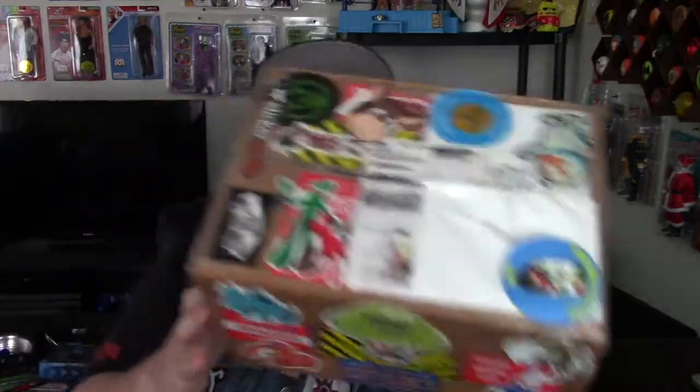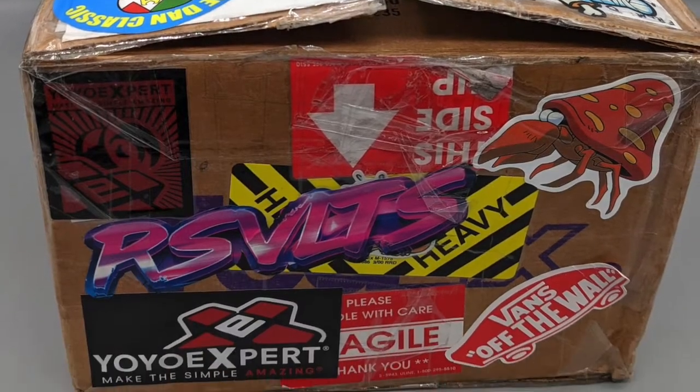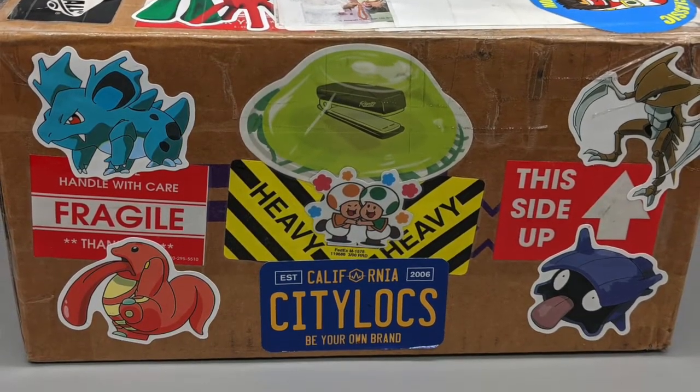Hey everybody, it's me, your old pal Dan Classic, and I'm back again here on a Wednesday for a very special episode — not a channel update per se, more of a pun boxing because I have received in the mail the box that has been traveling back and forth between me and Raz for a couple of months now. I finally got it back today, so I wanted to make sure that I made a big video for you guys so you can see what's inside here.